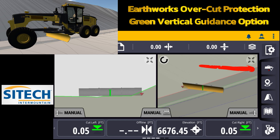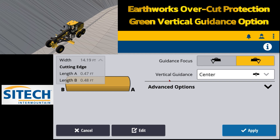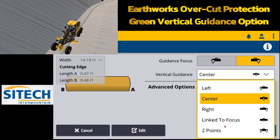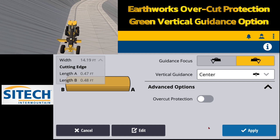On the right side here where the blade is, there's an arrow where you can click and change the red caret from side to side. If you touch and hold and go inside, there's the vertical guidance option. If you hit this drop-down you can put it on left, center, right, link to focus, or two point. There's also an advanced option with overcut protection.